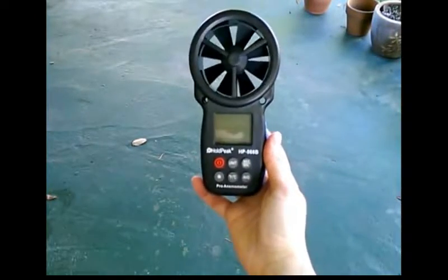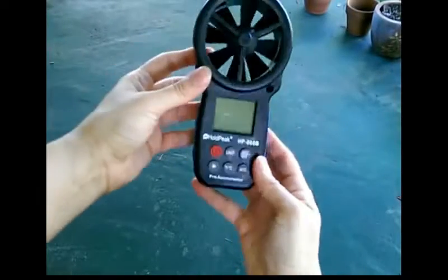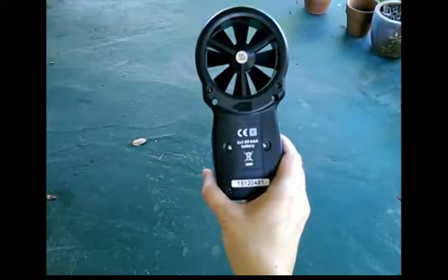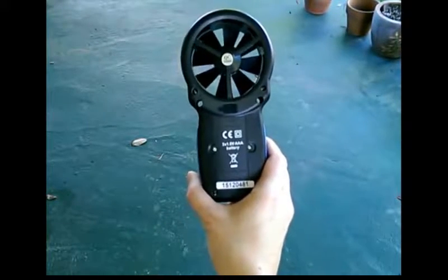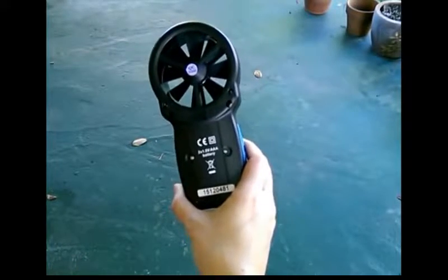Here's the device. It has nice little rubber grips on the sides. The back is where the battery goes. Mine came with two AAA batteries, but to change them you would have to remove those little tiny screws.